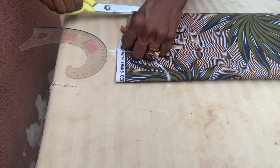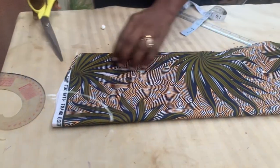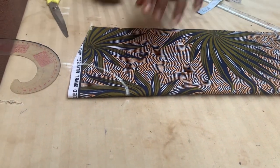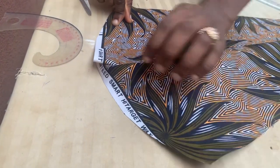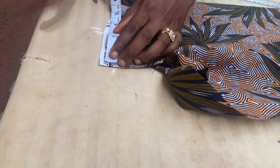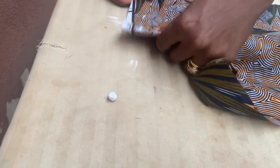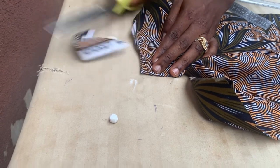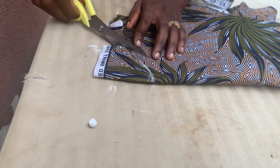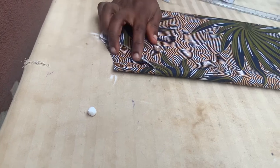For the front neck I want to divide it into two because my back neck is going to be different from the front. I have three and a half inches by three inches because I don't want the neck to be too wide. For the back, I'm going to come down by one inch and come in by three inches and mark that out. There's no need for adding a zipper allowance. I'm going to cut out both the back and front neckline.